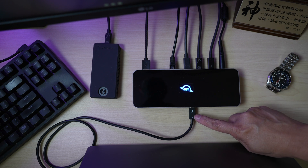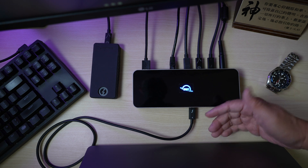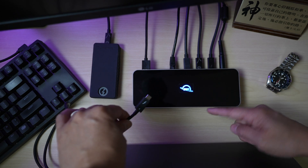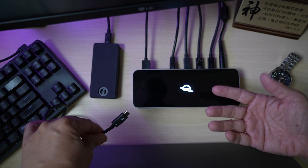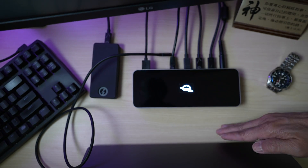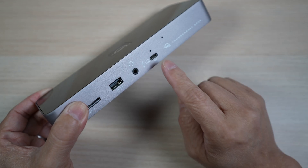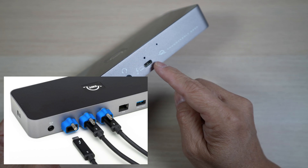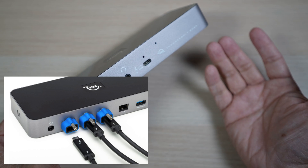At first I thought it's easier for this port to be in the front. But since I don't need to keep on plugging and unplugging the cable from this end, I think it's actually better for it to be on the side or on the back so the front is clear of cables. There's a little hole just above the port for the OWC clean-on to stabilize and secure the connection further if needed.